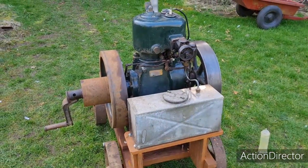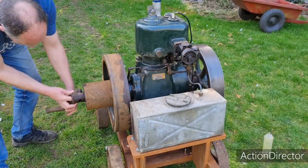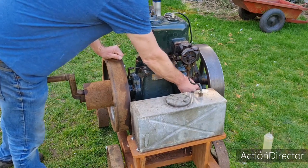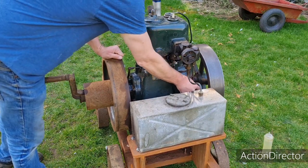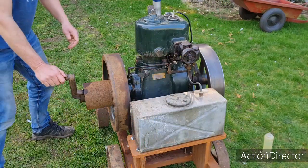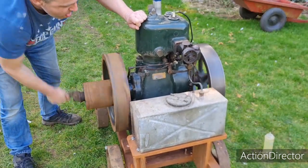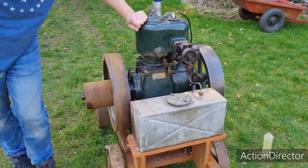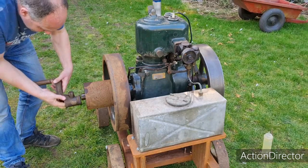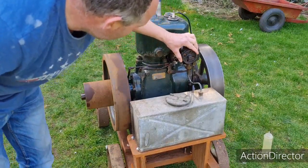We've only cleaned one flywheel up, but I'll show you how to do the other one on camera. Let's see if this baby goes. Just got to prime the oil — I did do all the oilers yesterday when I did the governors. Whether this will start on its own I do not know. Maybe we need a bit more choke. We had a spit — bearing in mind this is only the second time this has been running in about 40 years.